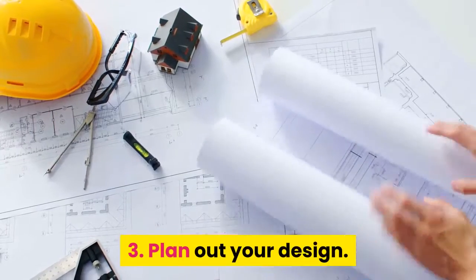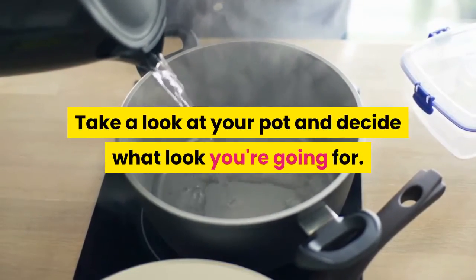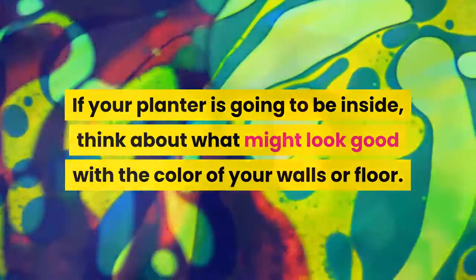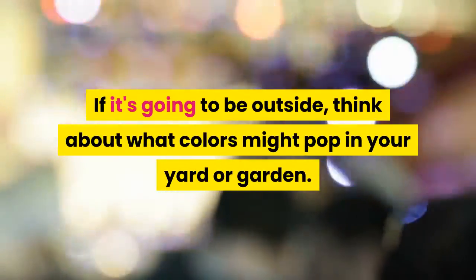Step 3: Plan out your design. Take a look at your pot and decide what look you're going for. If your planter is going to be inside, think about what might look good with the color of your walls or floor. If it's going to be outside, think about what colors might pop in your yard or garden.